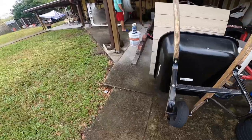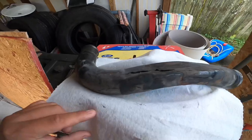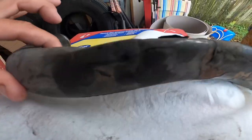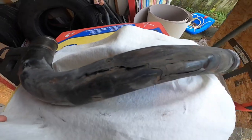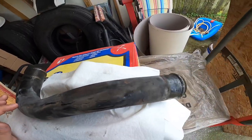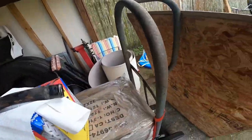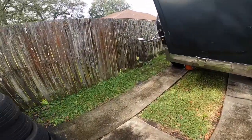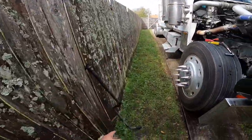Let me show y'all what the old owner did - they hammered this pipe that goes from the thermostat to the water pump, as you can see. I'm going to buy a new one from Freightliner. We're not going to use that old one.